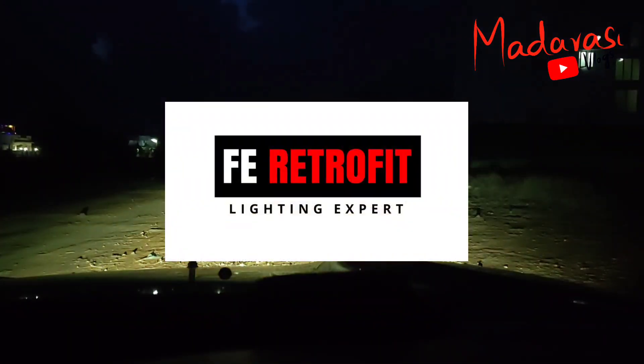I am using FV Retrofit FogLamp projectors. The FV Retrofit FogLamp projectors are 3 inches. There are also 2.5-inch projectors. For the 2.5-inch projectors, the throw is less by around 25 to 30%.